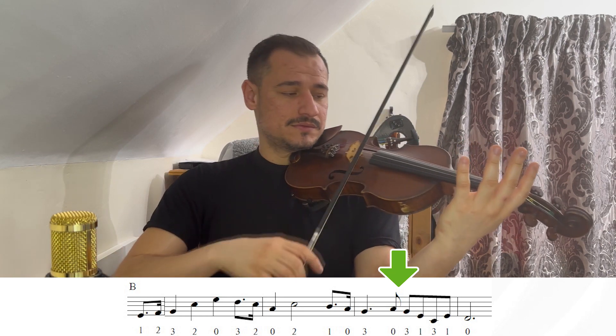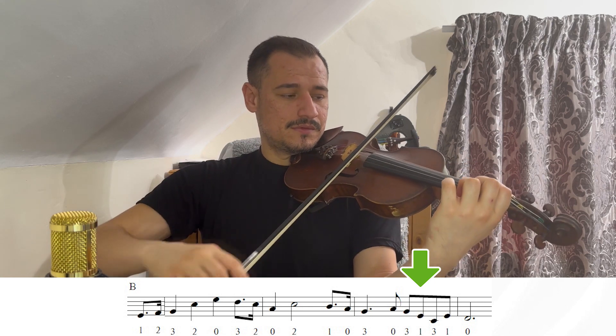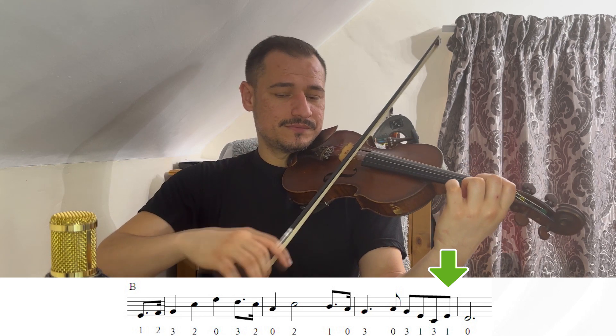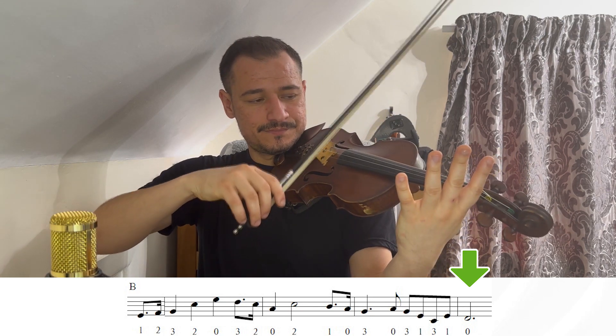Agora, o Sol, terceiro dedo na corda Ré. Lá zero. Sol, terceiro dedo na corda Ré. Primeiro, que é o Mi. Terceiro dedo na corda Sol — Dó. E agora, nós temos o primeiro dedo na corda Ré, que é o Mi, e o Ré corda solta. Agora, eu vou fazer a parte B mais rápida.